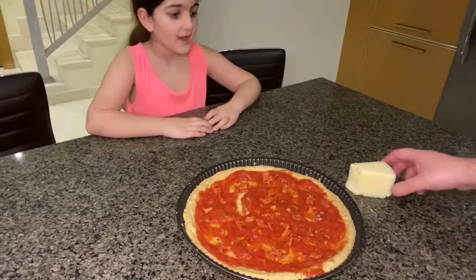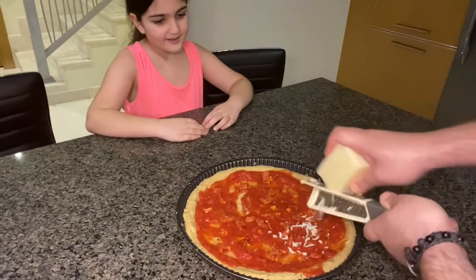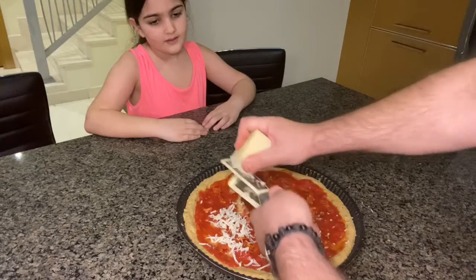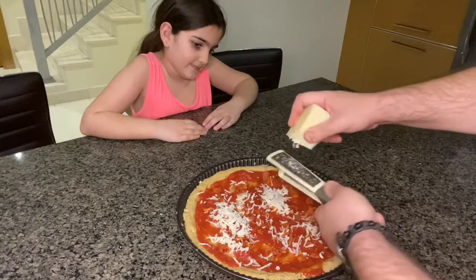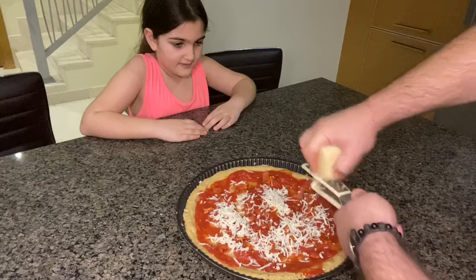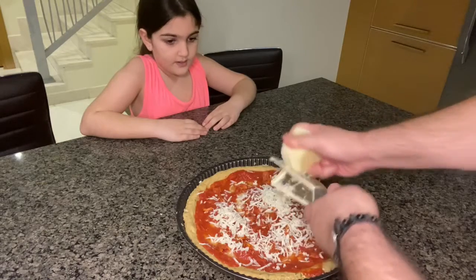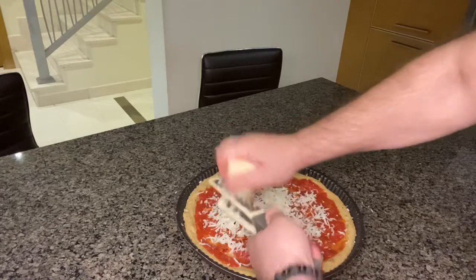Selena, now the next step is we have to grate the cheese on the pizza. We're using cascaval cheese. You need to use cheese that is not too sweet, that has that kind of tang. Provolone would work - if you don't have this you can use manchego or provolone. But I'm using cascaval because that's what I have left. Keep grating until you've covered probably the whole thing.